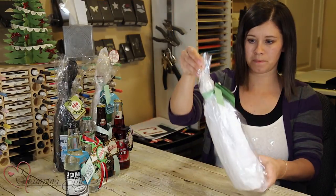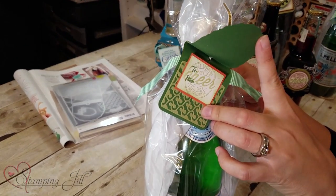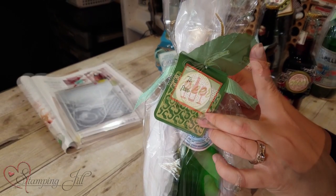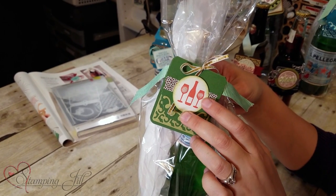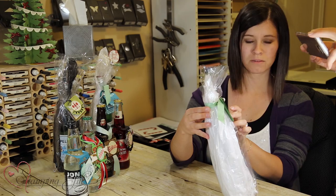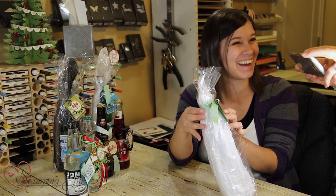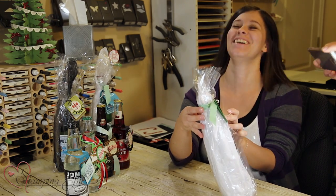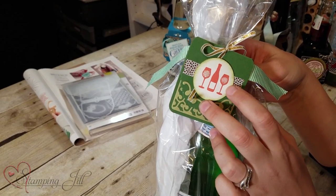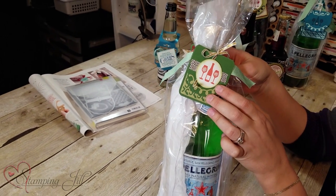One more — and that's a two-tone tag. On this one, look — they filled up the wine glasses with glitter, so it looks like there's a little something in it. Isn't that so fun?